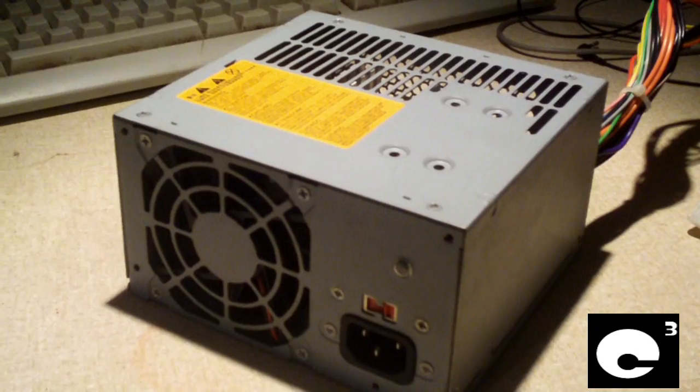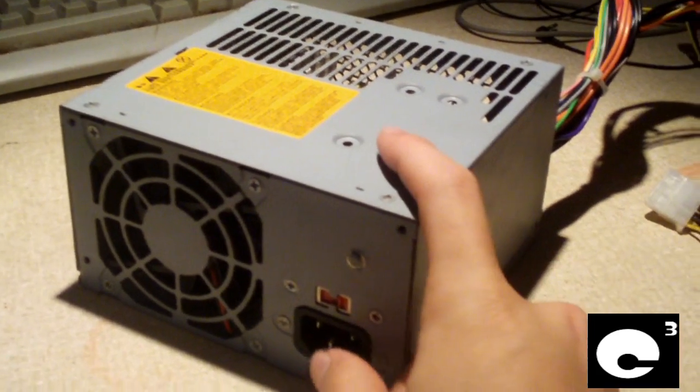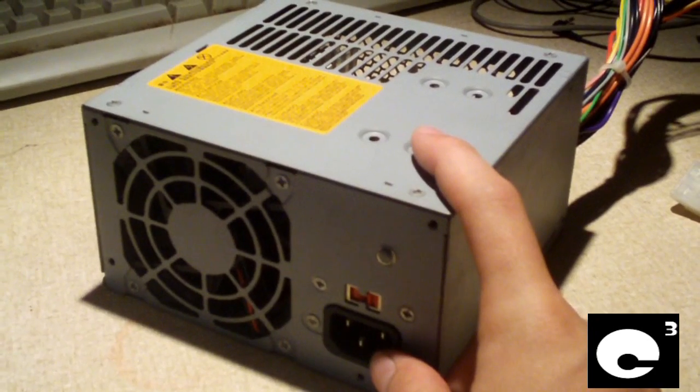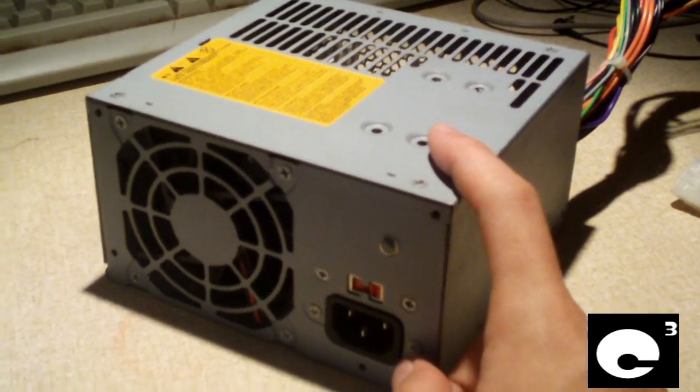Hey everybody, one of my viewers is recapping their Bestech ATX25012Z power supply and needs some help finding where the capacitors go.